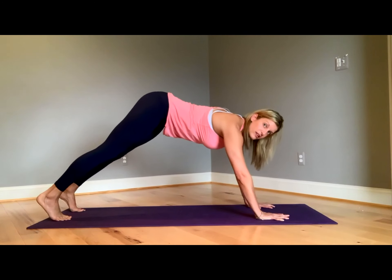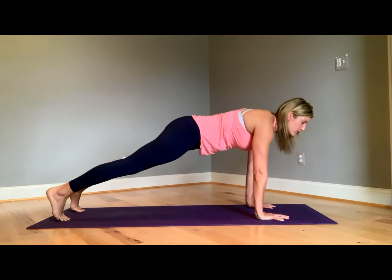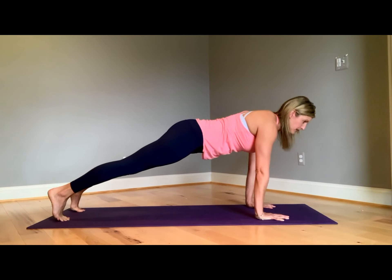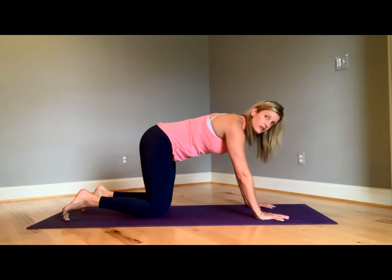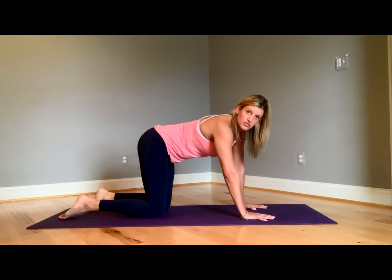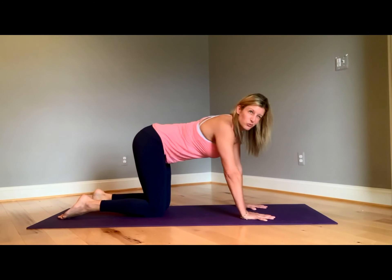We're not lifting the hips up — that's more like a down dog. High plank: looking forward. From high plank we're lowering down into chaturanga. That's kind of a fancy name for an army pushup — a little bit different though.